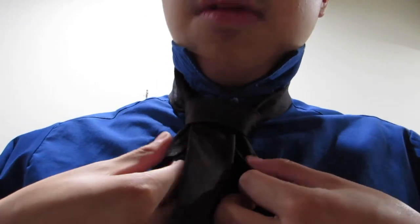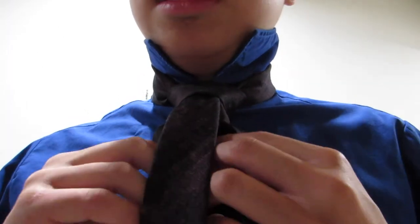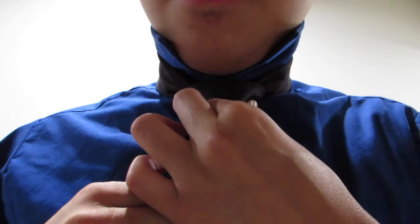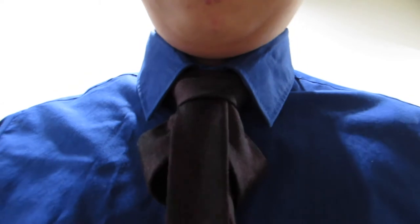Make sure this is looking just the way you want it. And there you go — the bishop knot. That is how the bishop knot is done.